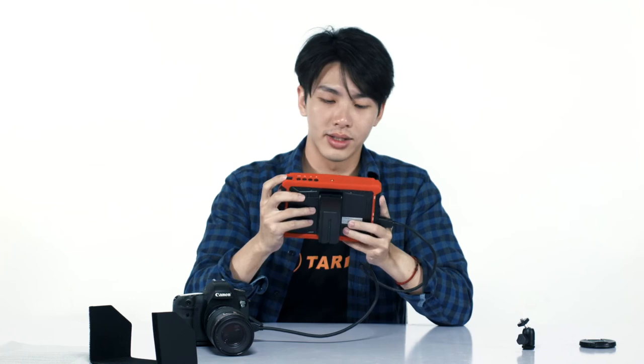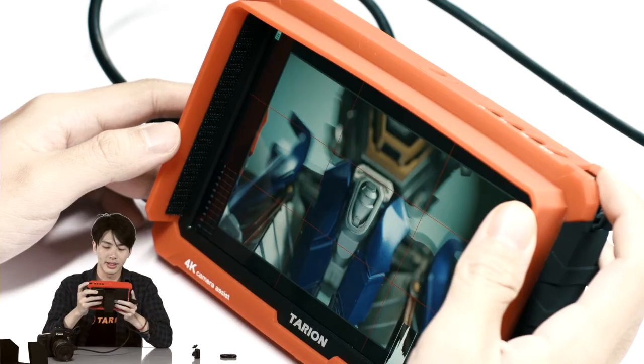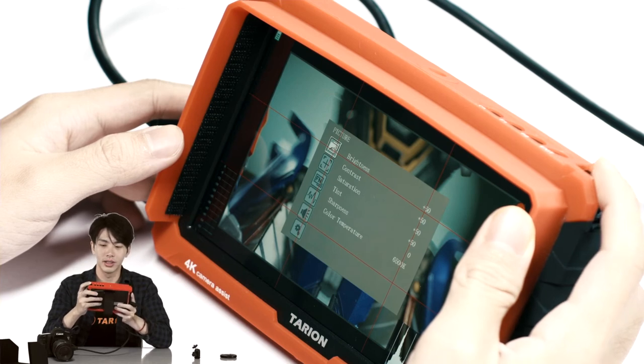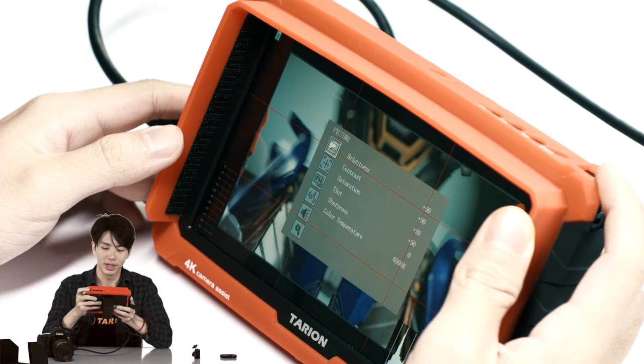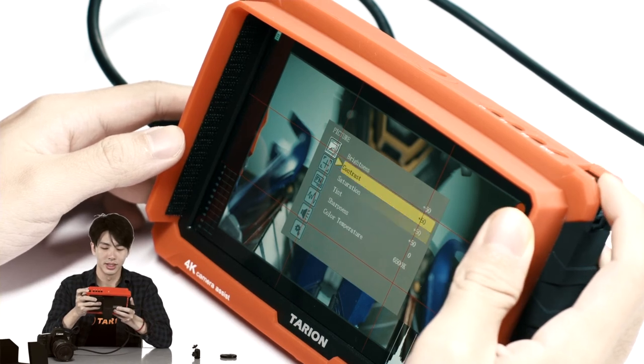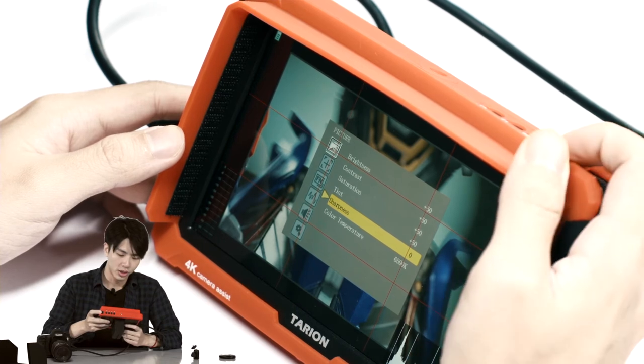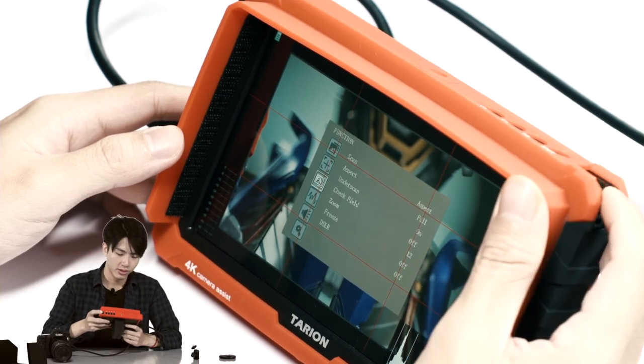It's very easy to navigate, actually. To access the main menu, you just have to press the spin wheel once. And there you have it — the main menu. You can see that there's brightness, saturation, tint, sharpness. You can go to picture, marker, function, waveform, audio, and system.